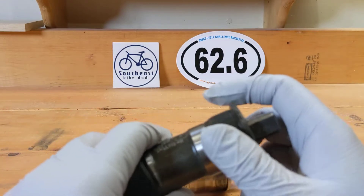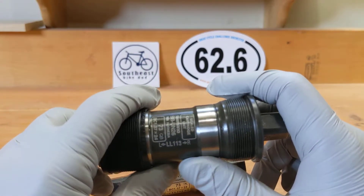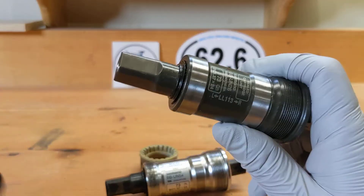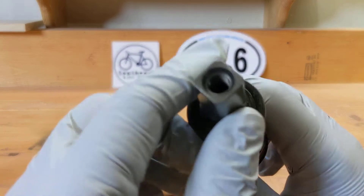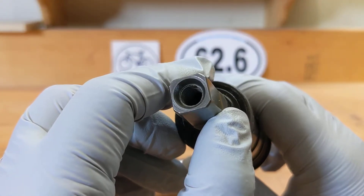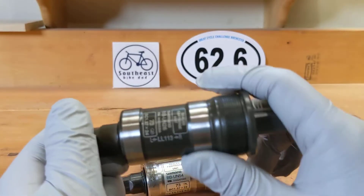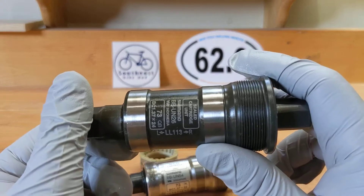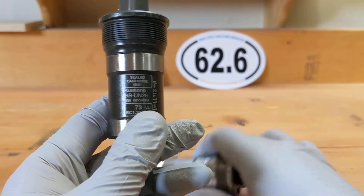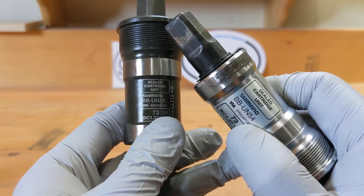With bottom brackets like this you hear the term 'English' — some people call it English because of the threading orientation. It's also called a square taper — you can see the square shape right there. And this is called JIS, which stands for Japanese Industrial Standard. This one is made in Indonesia; the old one is made in Singapore.